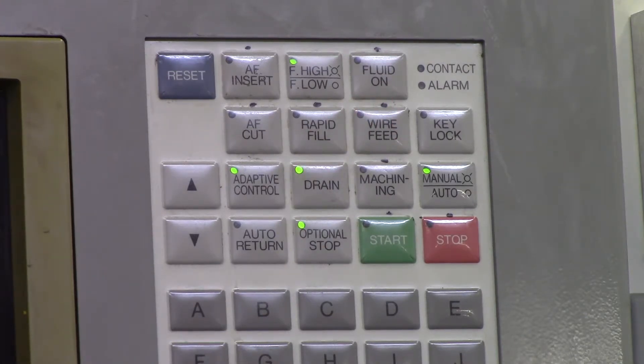Rapid Fill will fill your tank. If you have your door down, there should be sensors on your machine that know the door is down — but if you do not, depending on what machine you have, be careful with that because it will overflow onto the floor. In some cases, you have to hit Rapid Fill two or three times to get your entire tank filled because of the different sensor levels, so just be aware of that.